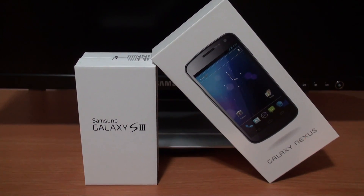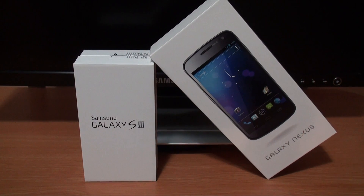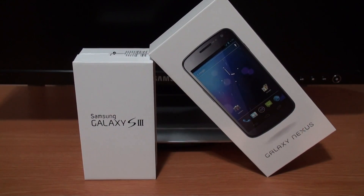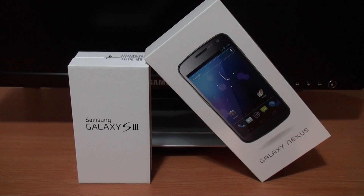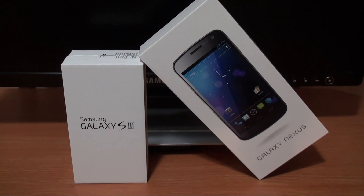Hey YouTube, it's TheInfinitDraw here, and today I thought I'd make a video of the two latest smartphones that I've purchased, and sort of just give an idea of what I think about them. It's not really a review or anything like that, but just sort of a comparison. So they are the Galaxy S3 and the Galaxy Nexus, as you can see from the boxes there.